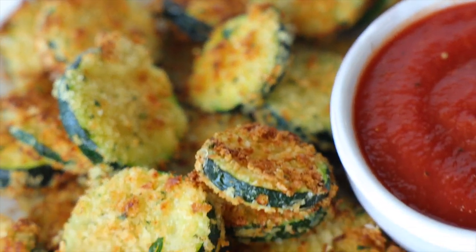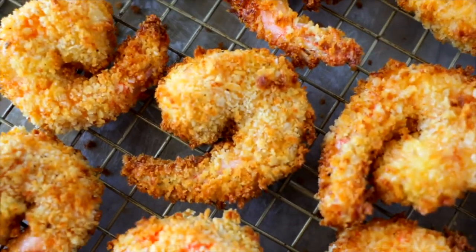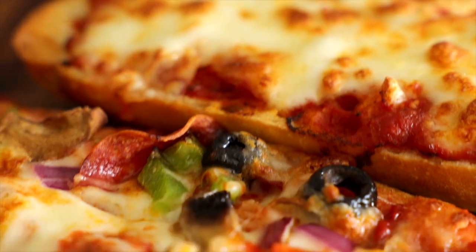We have some really stellar air fryer recipes on this channel — whether you're looking for air fried pickles, air fried shrimp, or air fried chicken nuggets, we've got all kinds of delicious options. Be sure to check out that playlist at the end of this video.